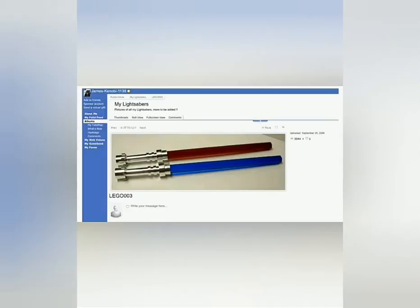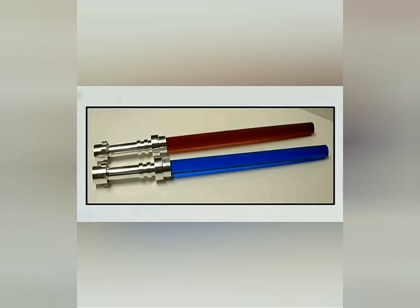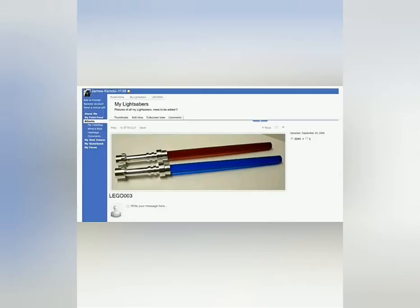But this is the most important thing. I was on the internet like I said, and on this forum I actually found two life-size Lego lightsabers. These are like 40 times bigger than a regular Lego lightsaber. We have one red and one blue.